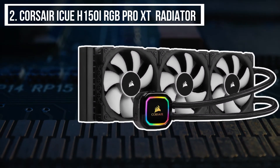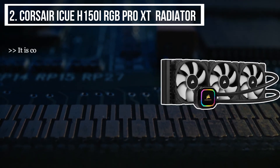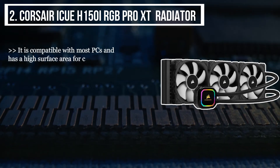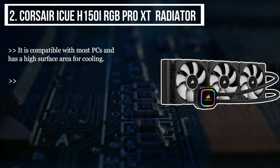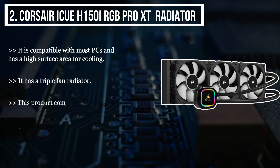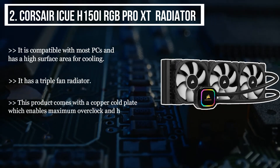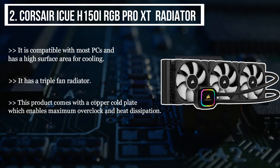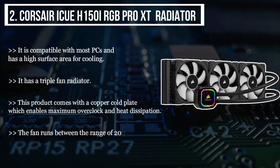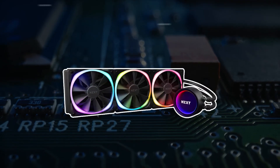The second product we have is the Corsair iCUE Elite 150i RGB Pro XT radiator. It is compatible with most PCs and has a high surface area for cooling. It has a triple fan radiator, and this product comes with a copper cold plate which enables maximum overclocking and heat dissipation. The fan runs between the range of 200 to 2400 RPM.